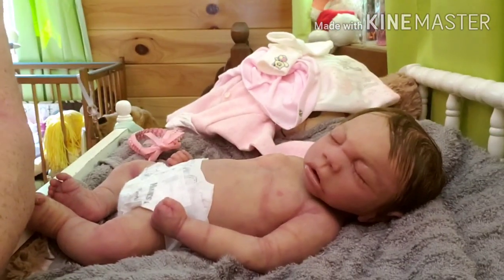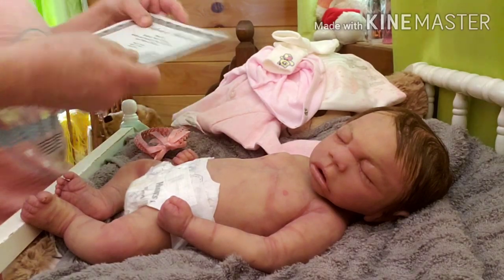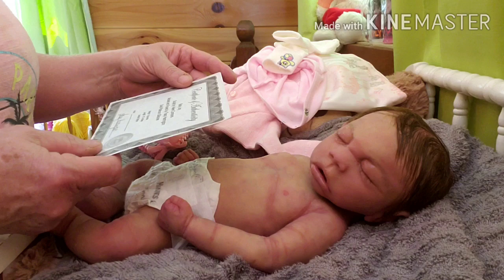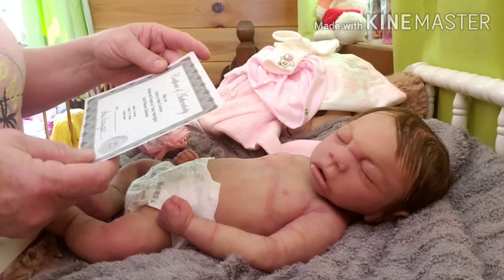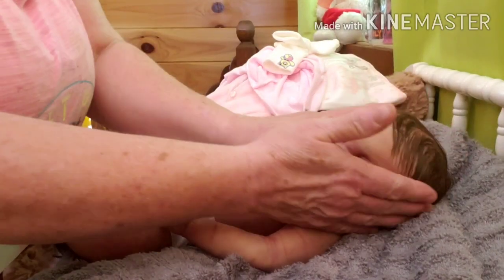Her name is Joy. Let me see her certificate here. This is her little certificate that comes with her. She is 18 inches long and 6 pounds. And she's a beautiful baby, guys. She turned out really pretty.